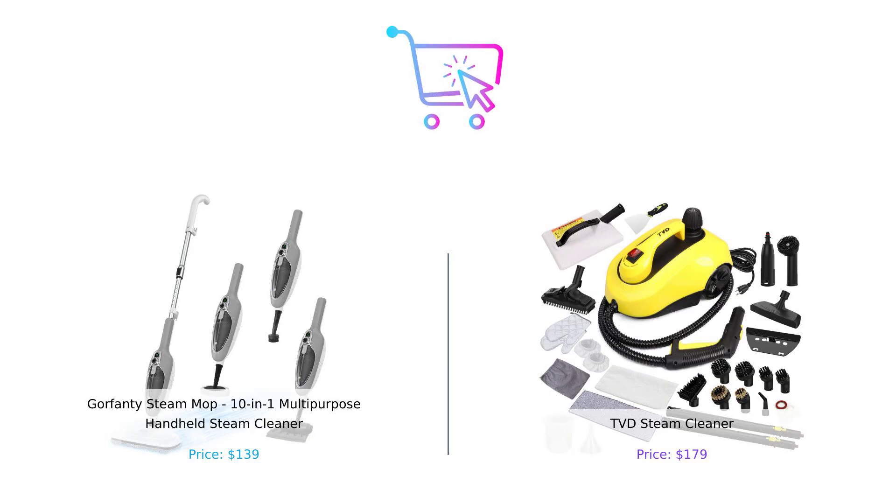So what's the verdict? If you're looking for a budget-friendly option that heats up fast and is easy to use, Gorfenty is your go-to cleaner. But if you want extended cleaning time, versatility, and enough accessories to start your own cleaning business, TVD might be worth the extra bucks.